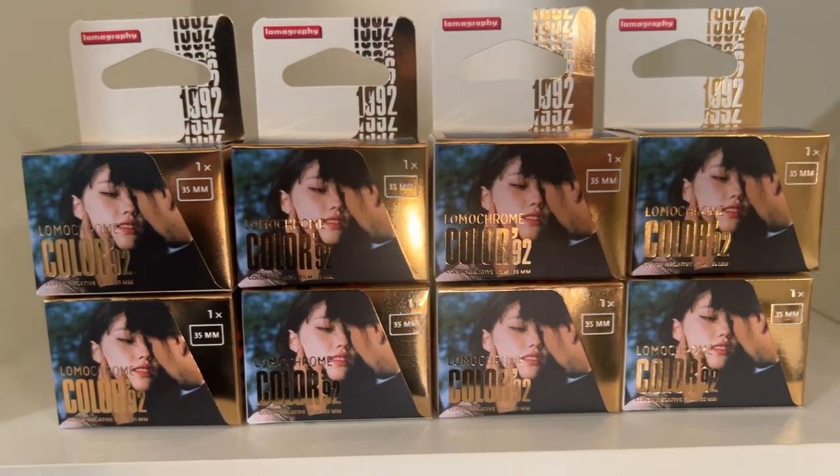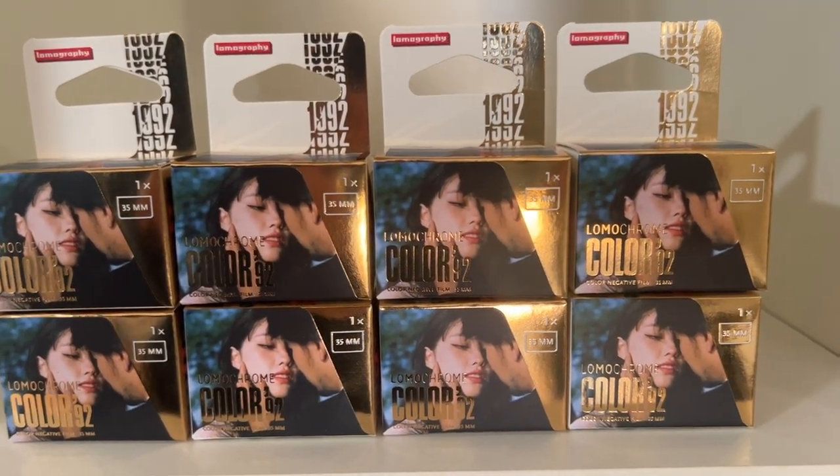While I prefer Color Negative 400, I do think it's fantastic that other films are coming into the market. Color 92 is a welcome addition — to me it's a bit more of a specialty film alongside Turquoise, Purple, and Metropolis. It's a fun film that I would shoot now and again. Certainly, if I have a camera with light leaks or one that can do double exposures, I would not hesitate to shoot Color 92 in one of those cameras for a bit of fun.